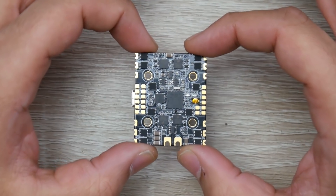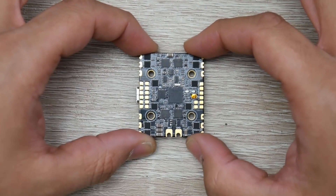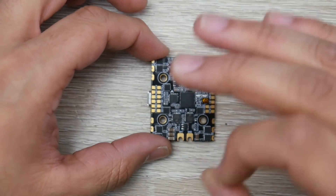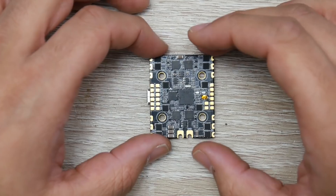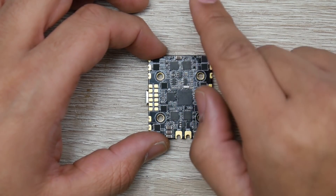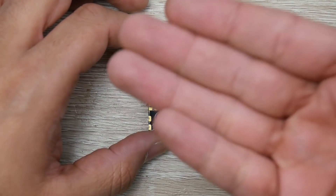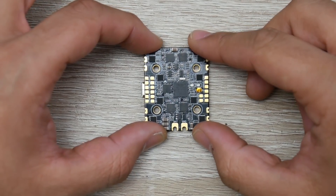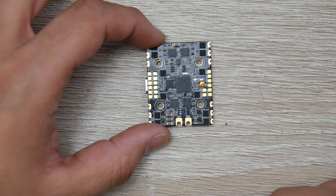The first and most important thing is knowing how to set this into place. It should be installed in your quadcopter with the USB to the left and on the bottom. It's very important you do it in this orientation or this thing will never fly unless you know what you're doing. You can find the arrow key right there — it indicates where the top of the board should be and where the camera is going to be pointing. This would be the back of your quadcopter.